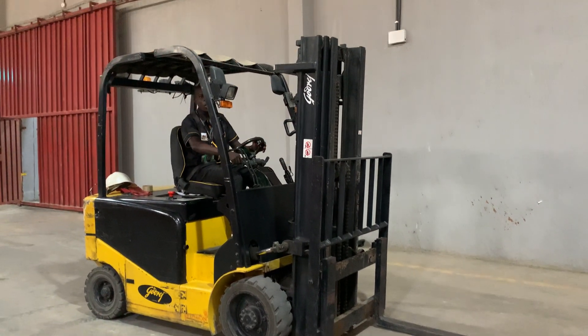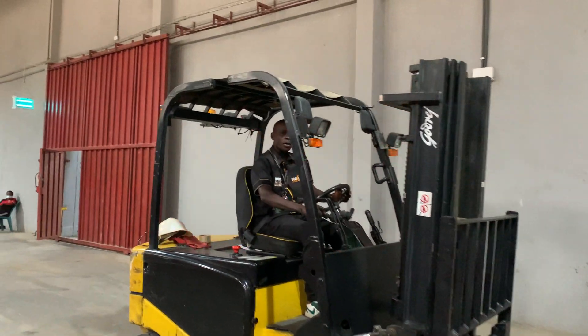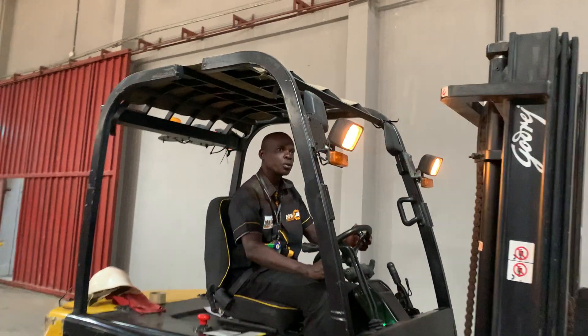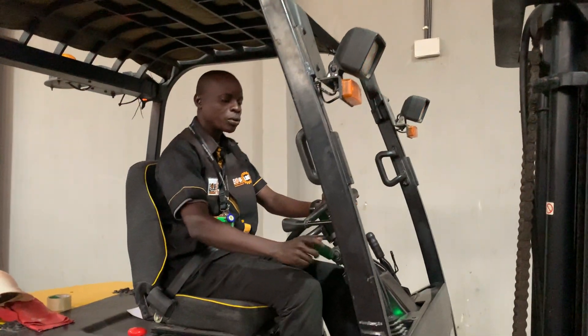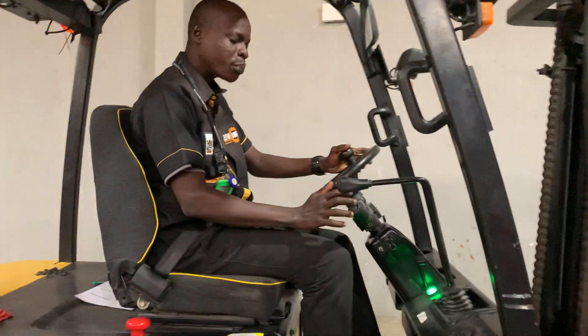Now you want to test your lights to confirm they are working. You put your lights on — you can see the lights come on. Then put them back off and return to neutral, to ensure everything is working properly.